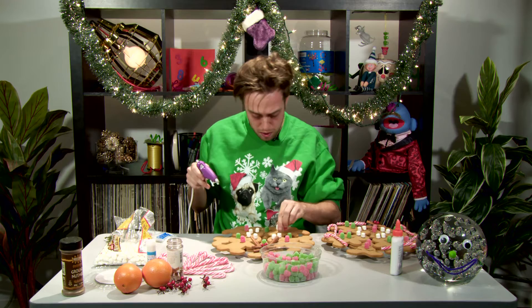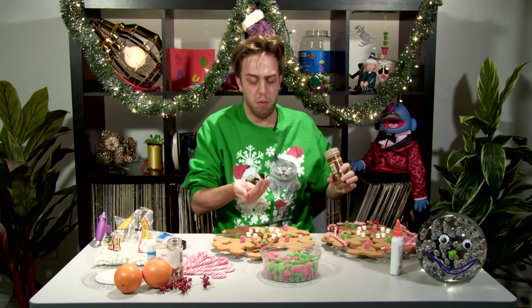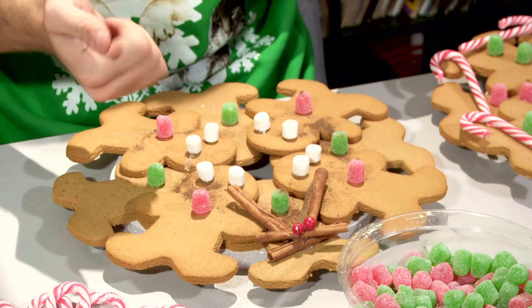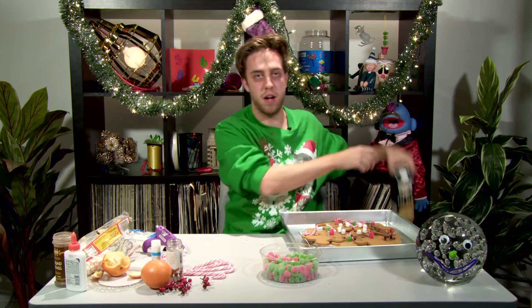And then, just as sort of like an additional scent here, you can put on some ground nutmeg. It's a little — it's a little much. Oh god. We're gonna let our wreath soak in eggnog.